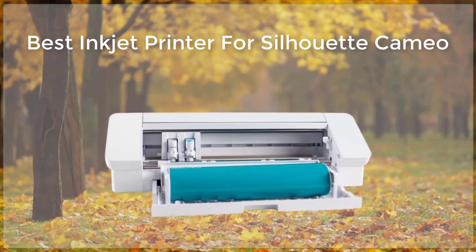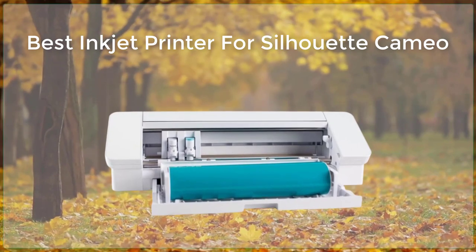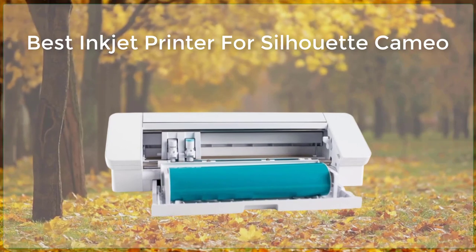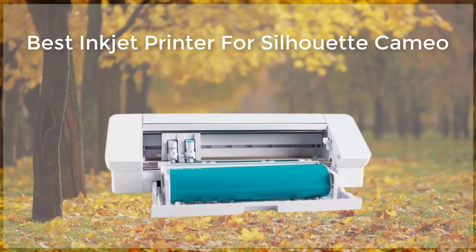Additionally, the MFC-J995DW comes with a variety of software, including the Brother Eye Print Scan and the Brother Creative Center, which allow you to fine-tune your prints and make adjustments to your designs.